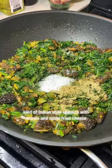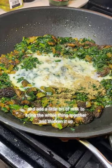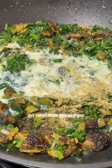Kind of Indian style spinach with morels and some fried cheese, and add a little bit of milk to bring the whole thing together and thicken it up with some more spices.